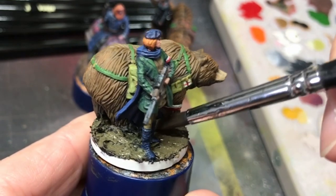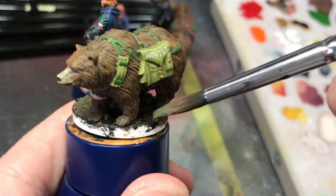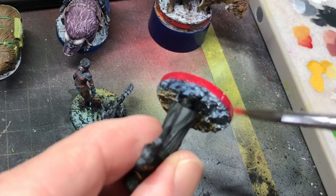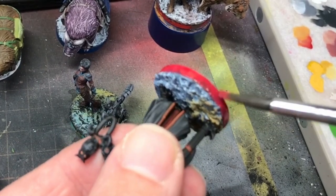I just had some finishing touches to do on the bases. I wanted the base to reflect the art's landscape as much as possible and approached them with the colours from the pictures. After repainting the rims, the models were complete and ready for their final photo shoot.